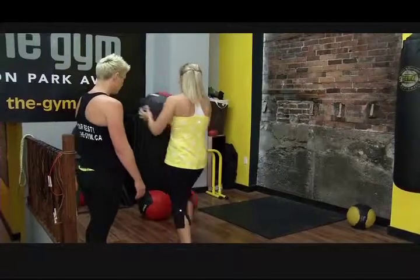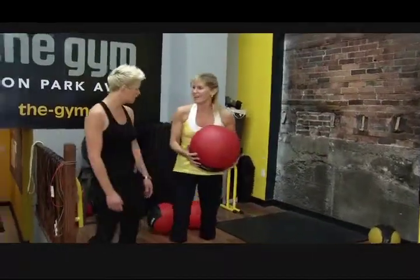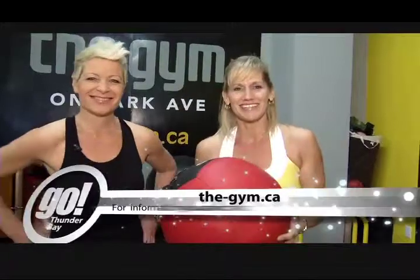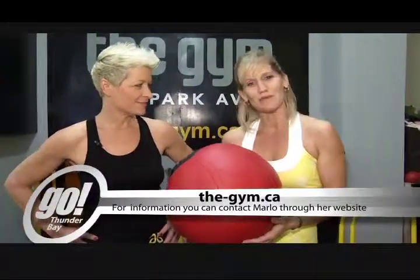Make sure you alternate. Can you feel that working in your core? I can. Yeah, and in your upper body. All you need is a wall and a nice ball to do any of these movements. If you want any more information, you can contact Marlo through her website. Keep watching — there'll be more Body Sculpts with Marlo Ellis.